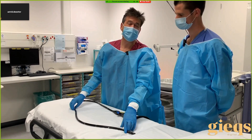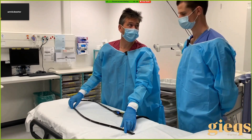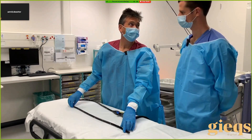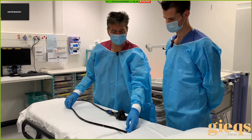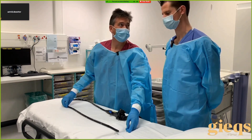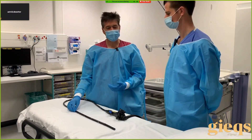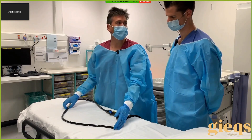'A little bit' is not a great description — we want to pull back until the scope is straight. How do we know it's straight? Watch what happens to the tip as I pull back — it doesn't move. And when it's straight, it starts to move back. So you pull it back till it's straight, because when you withdraw the instrument you're withdrawing it one-to-one.